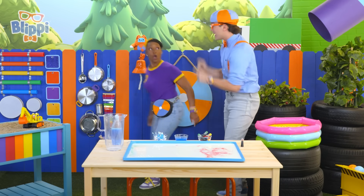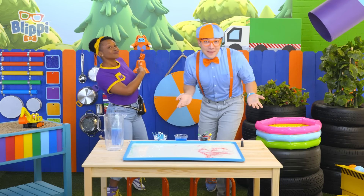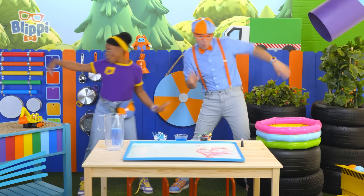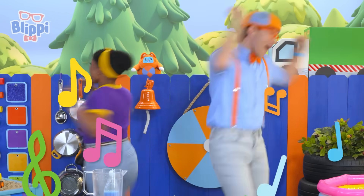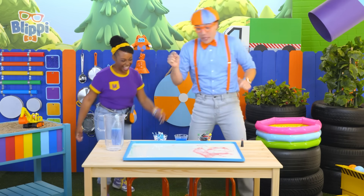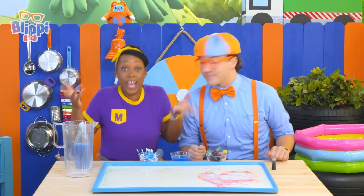Hey, Tabs, can you put on a super awesome dance song while we finish the experiment? Okay, here we go! That was fun! Let's get back to the experiment. I have an idea — let's make different shapes!